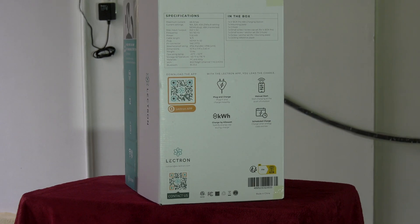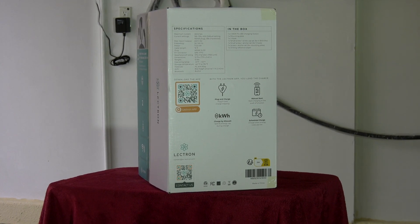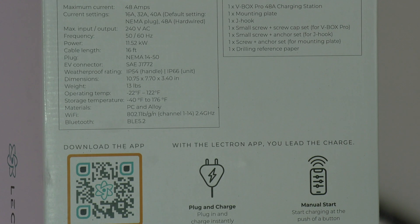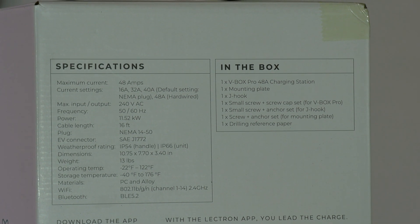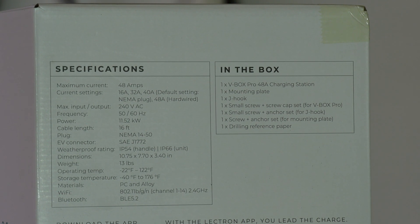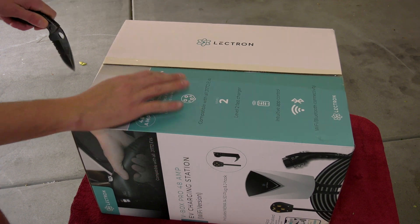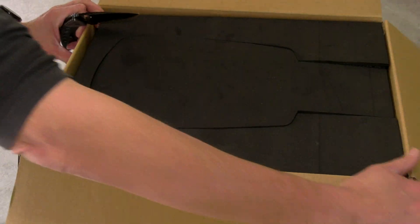First thing that will probably stand out is that the V-Box advertises 48 amps. We're going to go a little bit deeper on how that works because there are options as far as installation. When you have a 48 amp system, you have to hardwire it, versus if you're going to use an outlet — the NEMA 14-50 — it's usually capped off at 40 amps.